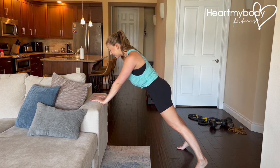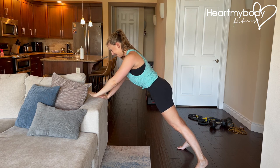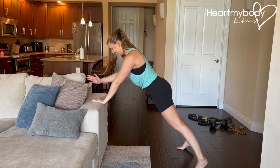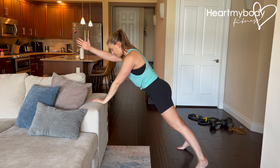From here, without moving anything else, lift one arm up and lower down with control. Then switch to the opposite side. The goal is not height — it's not lifting up as high as you can. It is lifting with control.